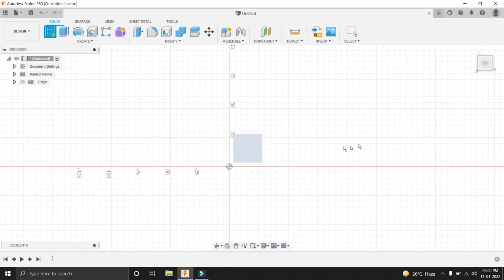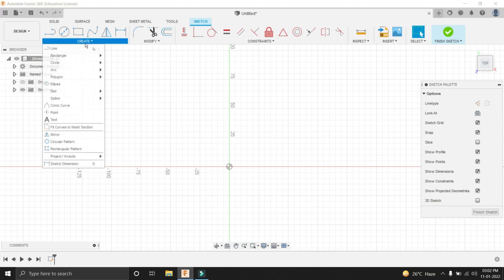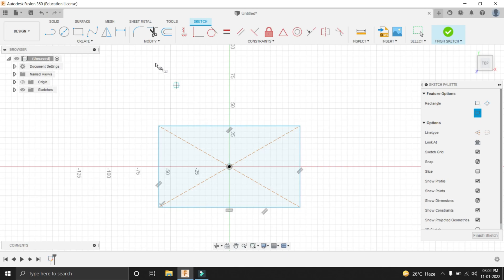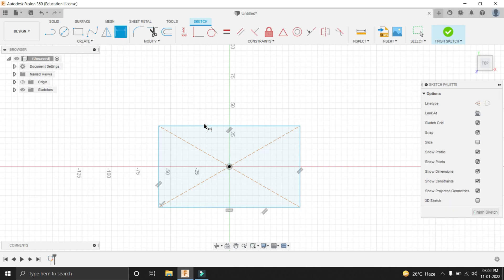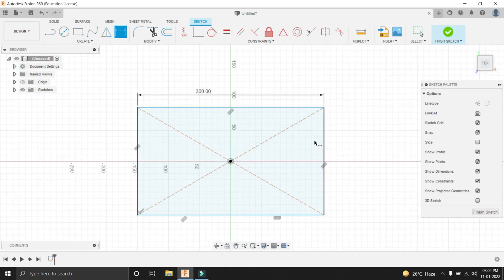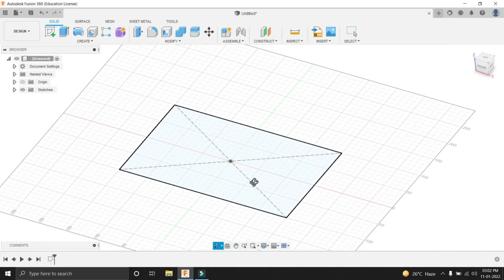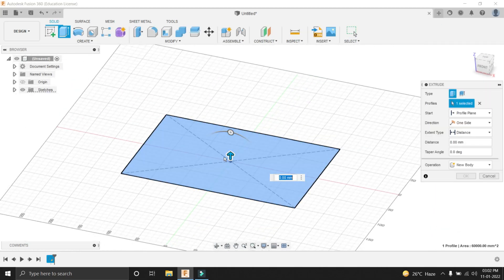Let's create a sketch by clicking the sketch tool. Select the top plane, then create a centered rectangle. Give it dimensions of 300 by 200. Let's go out by clicking here, then extrude it by 50mm using the extrude tool.